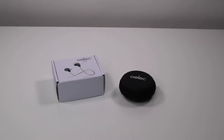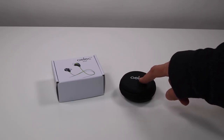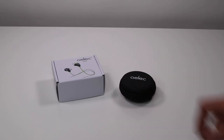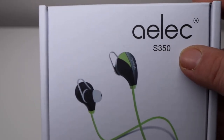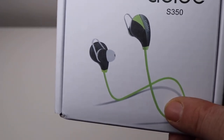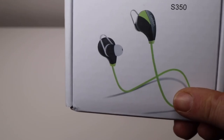I have a new item to show you that I just found. I have some wireless earphones, earbuds, and let's take a look at the box. This is the name of the company that makes these, and I have these in the lime green. They also come in black, red, and blue.